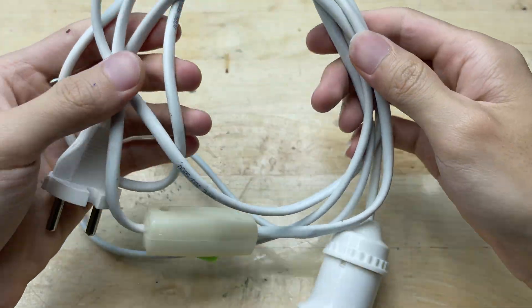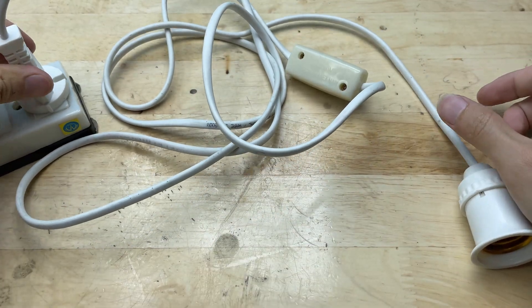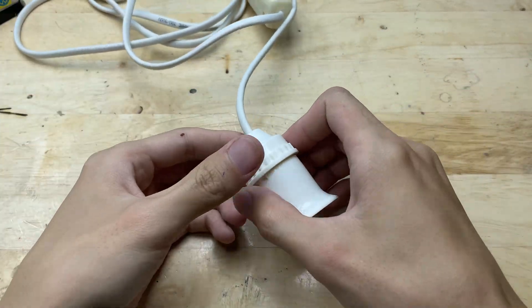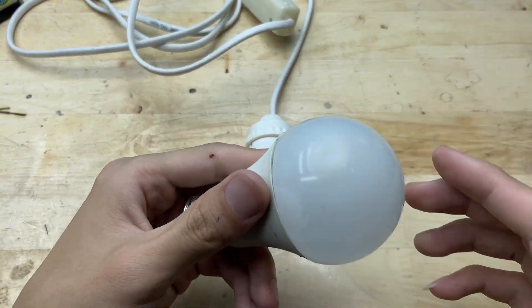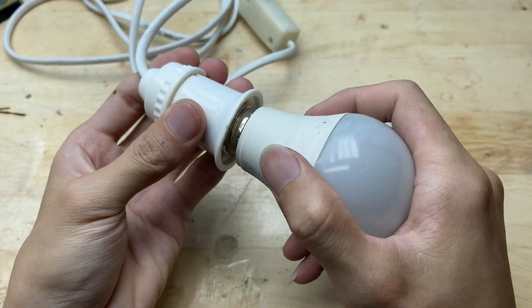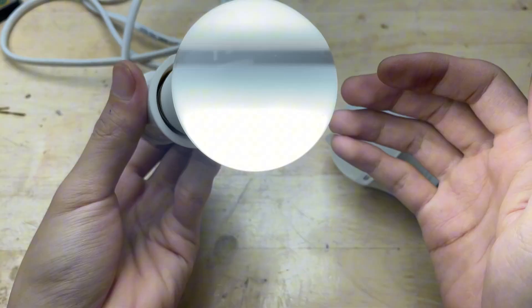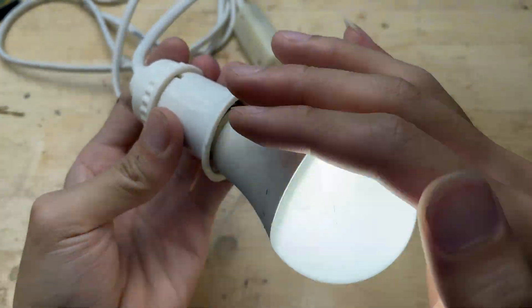Hey everyone, today we're taking on a super creative DIY challenge: turning an old light bulb into a mini welding machine. With just a few simple materials, I'll guide you through each step to create this unique homemade welder. It's budget-friendly, fun, and perfect for anyone who loves experimenting and building cool gadgets at home.